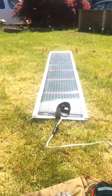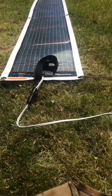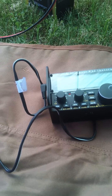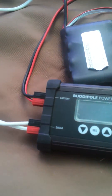Currently I have it connected to a PowerFilm Solar 20-watt roll-up panel and a lead-acid battery. I've got some load connected to it — I've got the KX2 over here, and I've also got a 12-volt to 5-volt converter to charge my cell phone. So that's the BuddyPole Power Mini, available at BuddyPole.com.